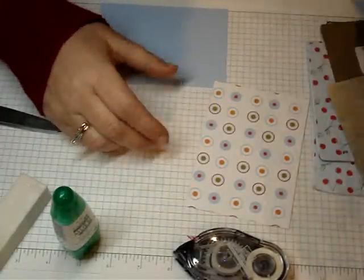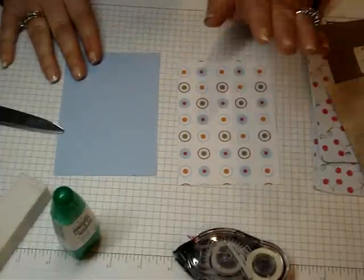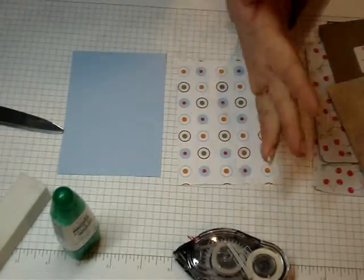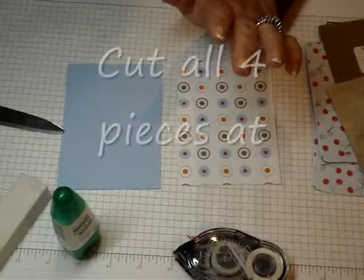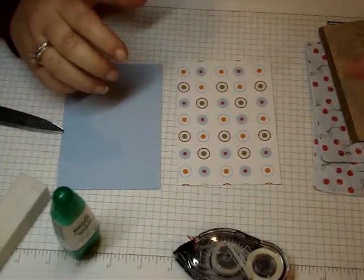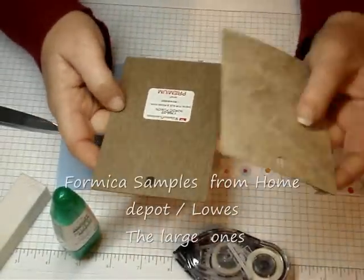Let me show you how I did that. You're going to need four pieces of paper — two pieces of designer paper. I'm using the Summer Picnic and I'm using the Bashful Blue. So you need two of a color and two of your designer paper. And you're going to cut all four pieces at three and five eighths by five and one eighth. For my frame, I'm using the Formica chips that you can get at Home Depot or Lowe's.